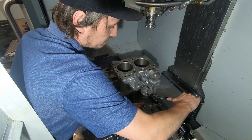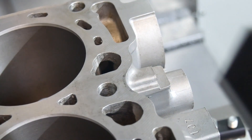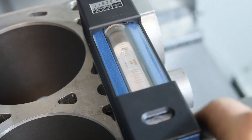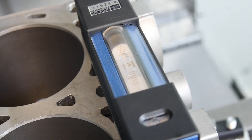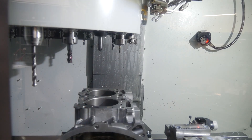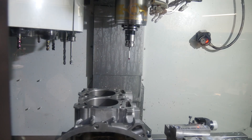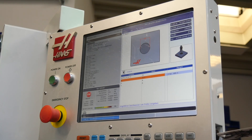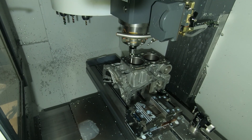Now I fix the engine case in the CNC. With the professional machine level I check if the block is straight and fixed correctly. Now we set the work offset with the Randy Shaw system.